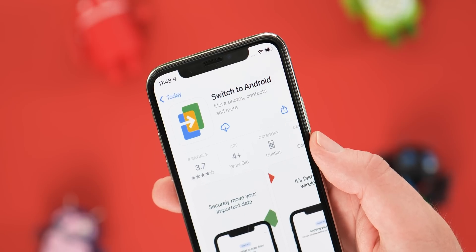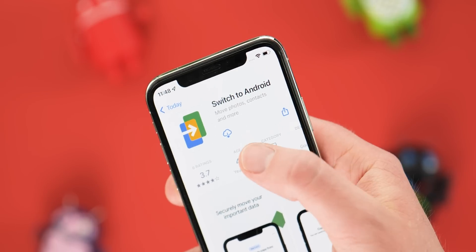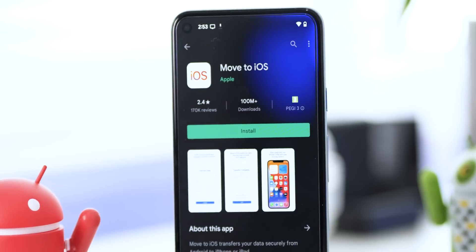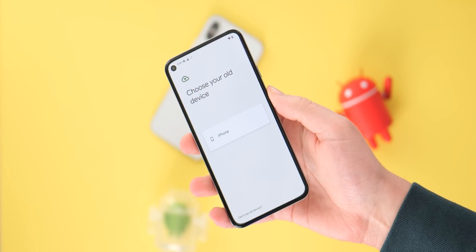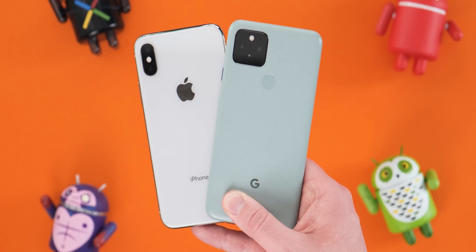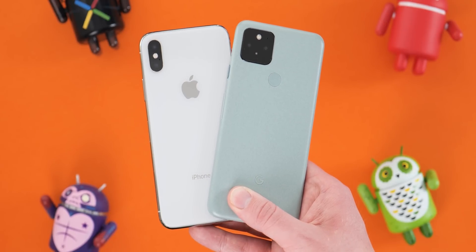The Switch to Android app available on iOS is basically Google's equivalent of the Move to iOS app that has been available on the Play Store for those wanting to make the jump from Android to iOS. This application lets you sync all of your old iPhone or iPad data to a brand new Android phone, and it should work across most Android devices that have been updated or restored recently.